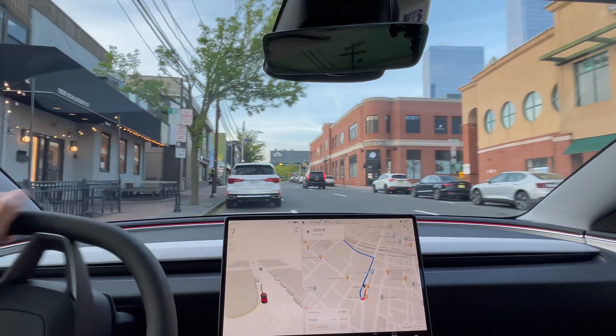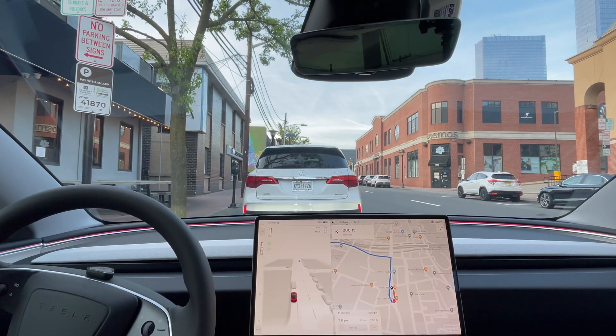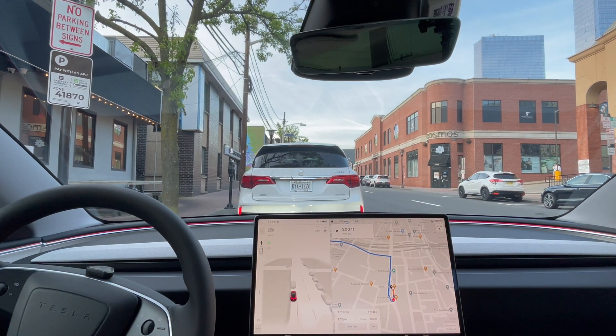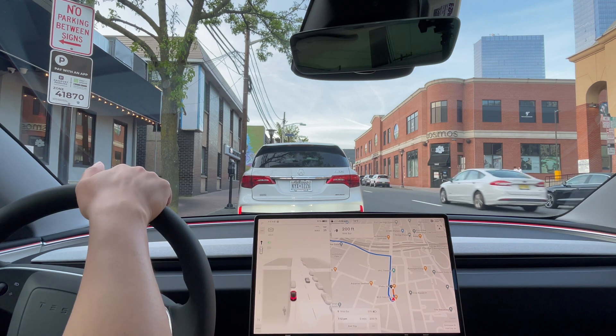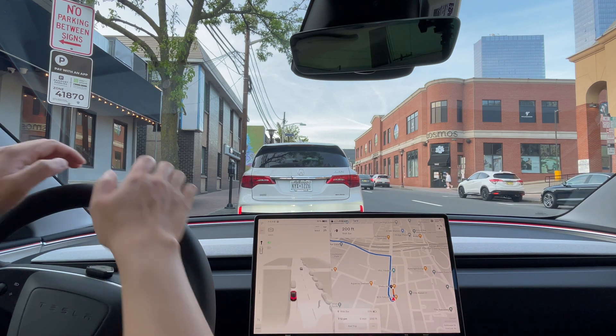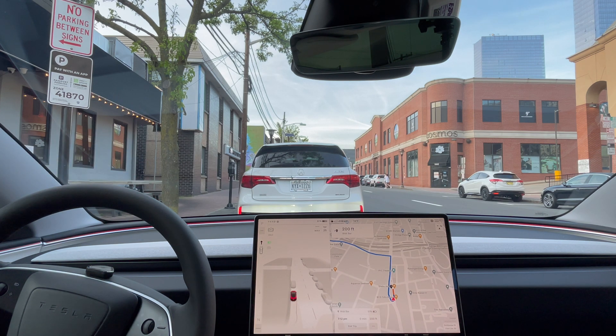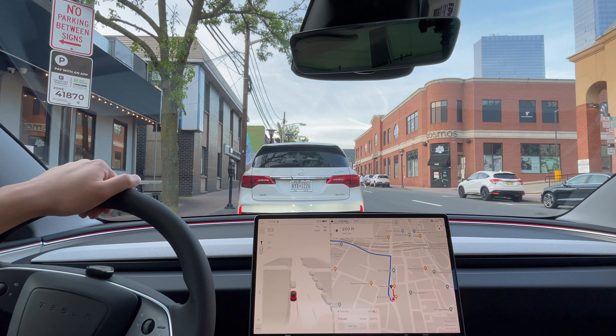Parking right here for a second. Let me know what you think about this drive in the comments below. It was really good until the end where it was very indecisive, changing lanes back and forth — it didn't need to do that. The impressive part was moving over slightly to give the other car space — that was pretty good. Let me know what you think in the comments below. Thanks for watching, bye for now!